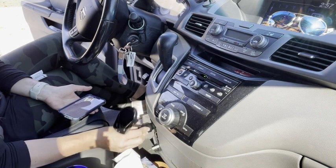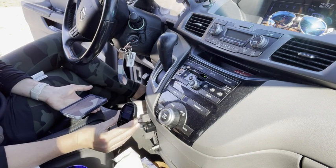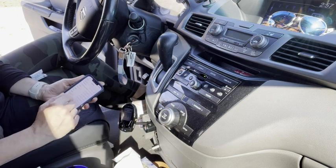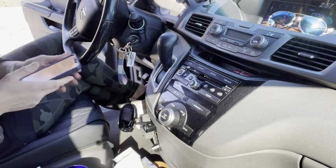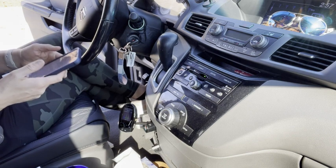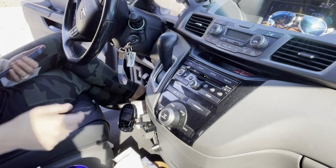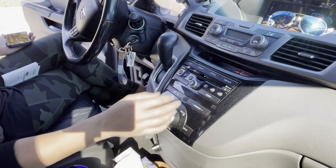Plugging it in is also what powers it. Hook up your phone via Bluetooth and select RM200 as your Bluetooth connection, then you can turn on your radio.